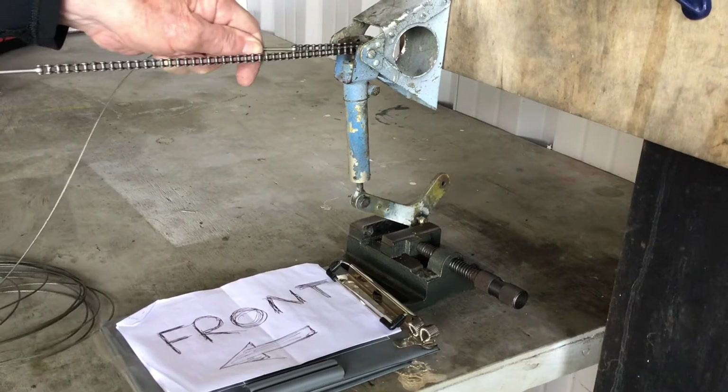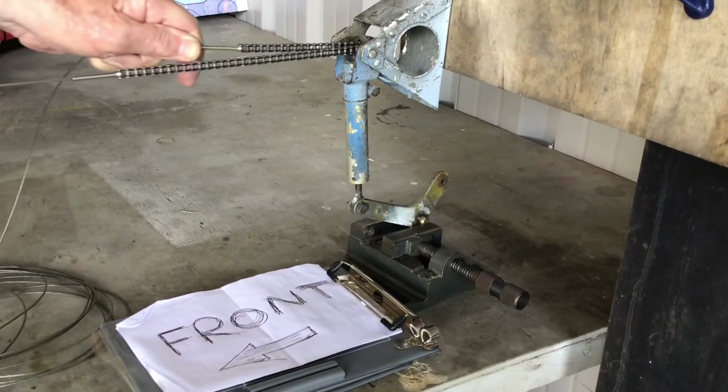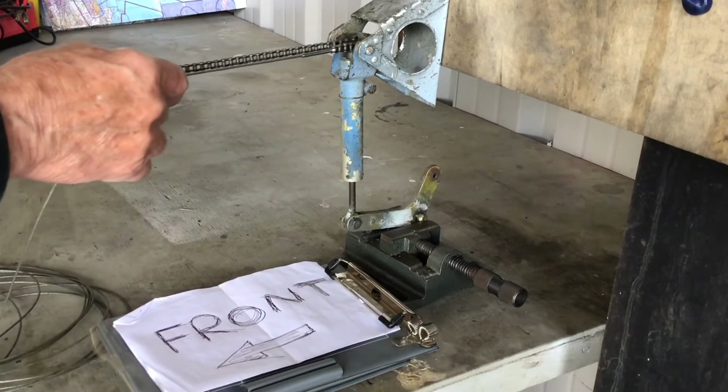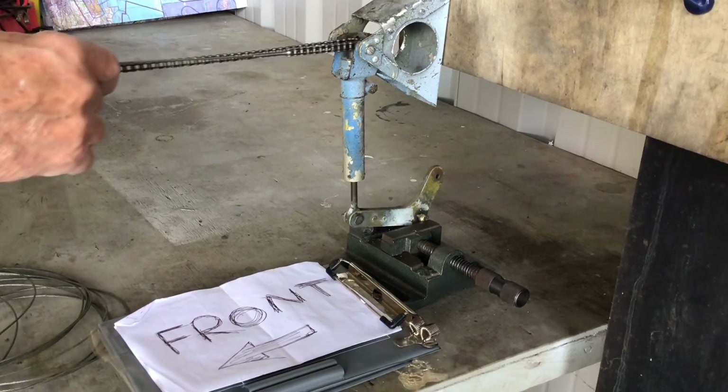The jack screw plunger moves up and down like so. This movement is translated through 90 degrees by the bell crank, and thus moves the trim control rod backwards and forwards.